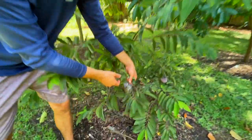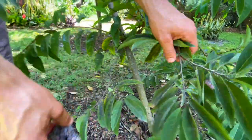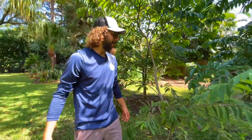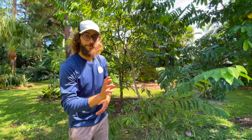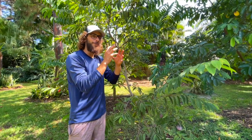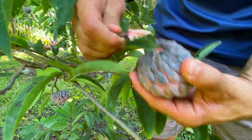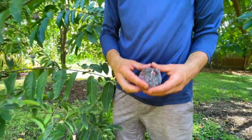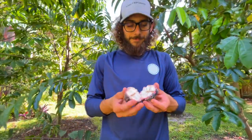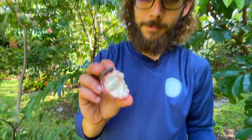Look at this — we missed this one and it happens. We're abundant so it's not a big deal. You'll know if it's ready when it's kind of soft to the touch and it'll be bulging out. It's like a dinosaur egg shell or something really cool. Once it bulges out, it's ready to go and it's super good. You don't want to eat the seeds — just eat that white pulp on the inside.